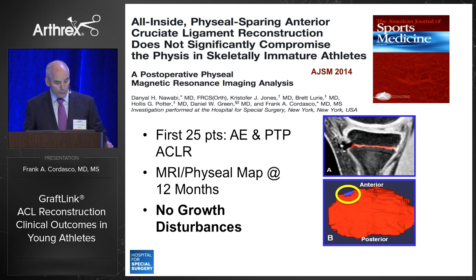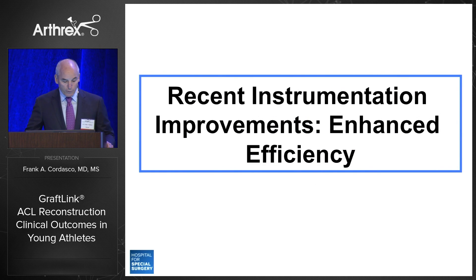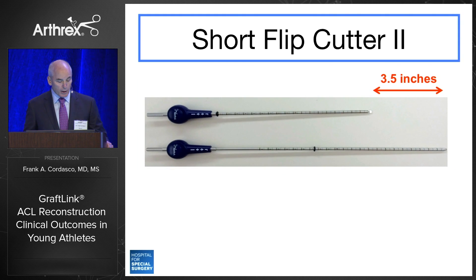We evaluated our first 25 athletes with MRI using a physeal mapping technique coordinated by Hollis Potter. Daniel Nawabi, who was a fellow at that time, found no significant growth disturbances, and we published our results in AJSM in 2014. In our hands, it's been a safe technique. Recent instrumentation improvements have enhanced efficiency, and I'll touch on a few issues that relate to this population.